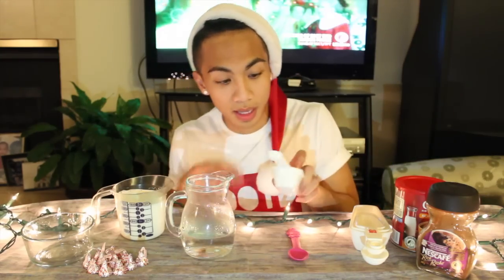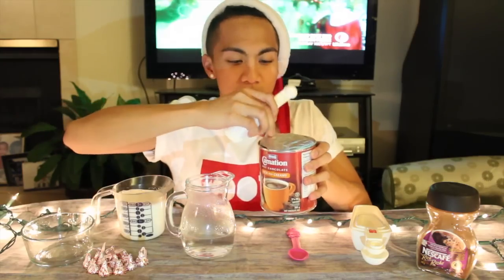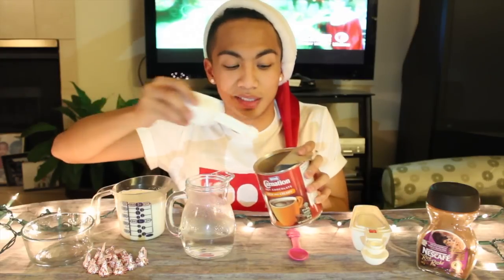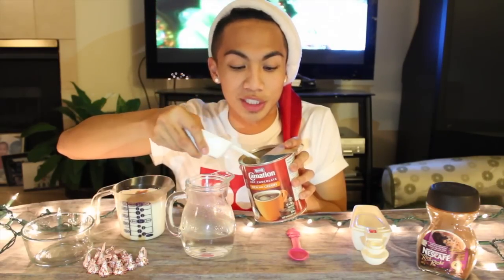So what you want to do next is either take your coffee or your hot chocolate mix and put half a teaspoon in your milk. I'm going to use hot chocolate because I don't really like coffee that much, even though I do drink a lot of Starbucks. You guys can do a little extra if you want, just like me.